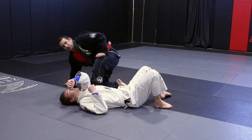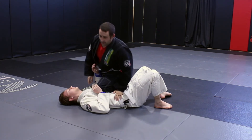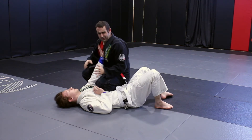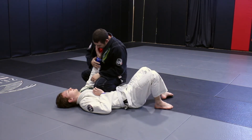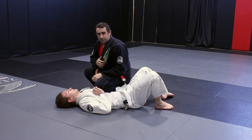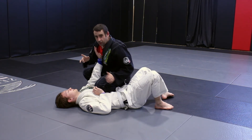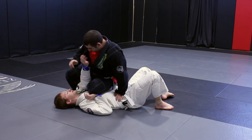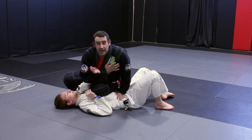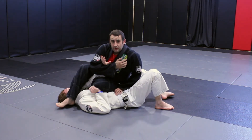So the detail on this judo arm bar, I want to make very clear. This arm is up, I'm just relaxing. As soon as I grab, as soon as I touch this arm — boom, arm disappears. So the first thing I got to do is get that foot in down here. Now I can grab the arm, over, bam.